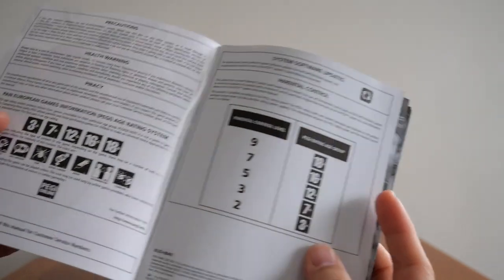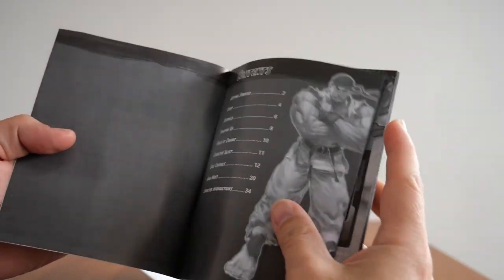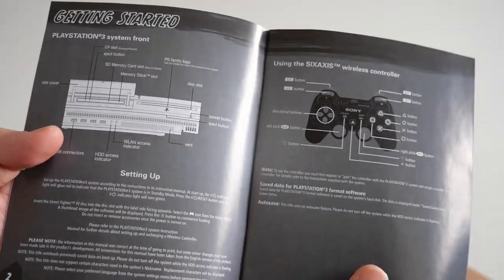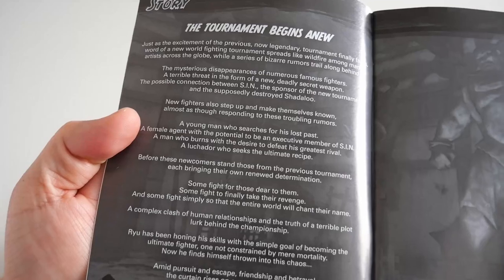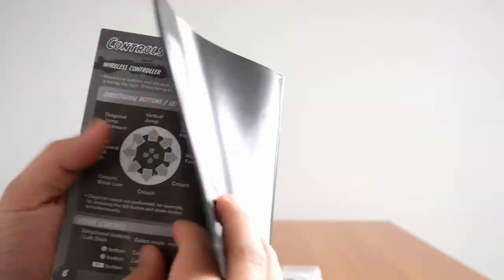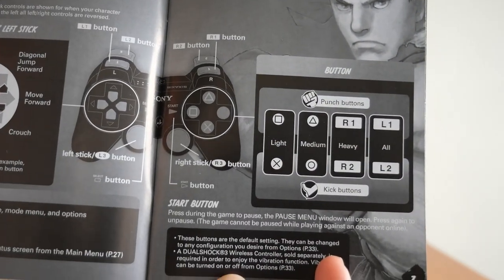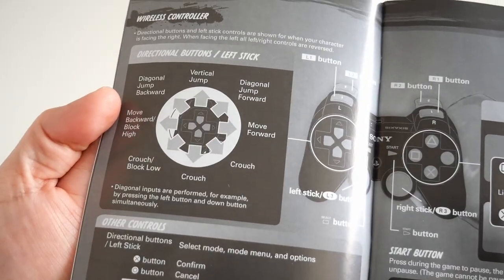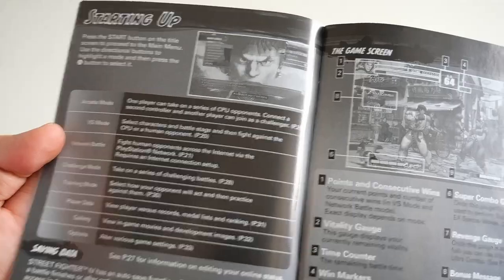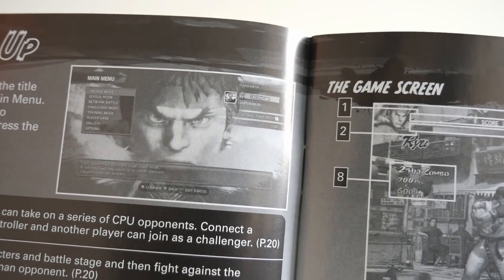If I open this up, there's the front. There's the contents, there's the getting started, there's the old fat PS3 with the PS3 controller. There's a story — tournament begins anew. There's one of the maps. There's the controls, nice and concise — punch buttons, kick buttons on the side, all the movements. Starting up, you've got all the different modes.